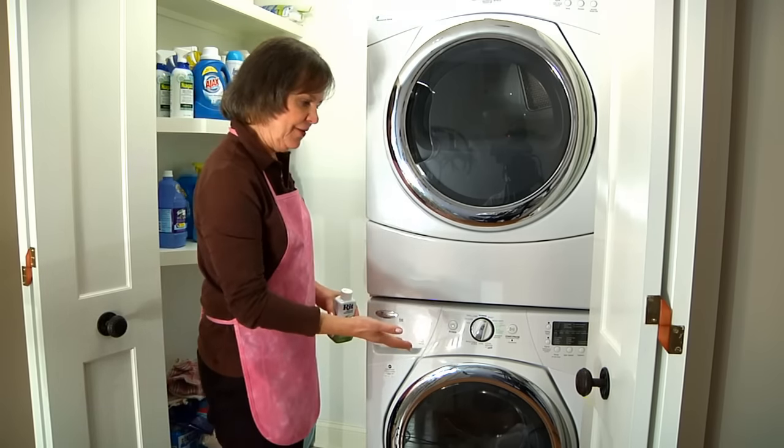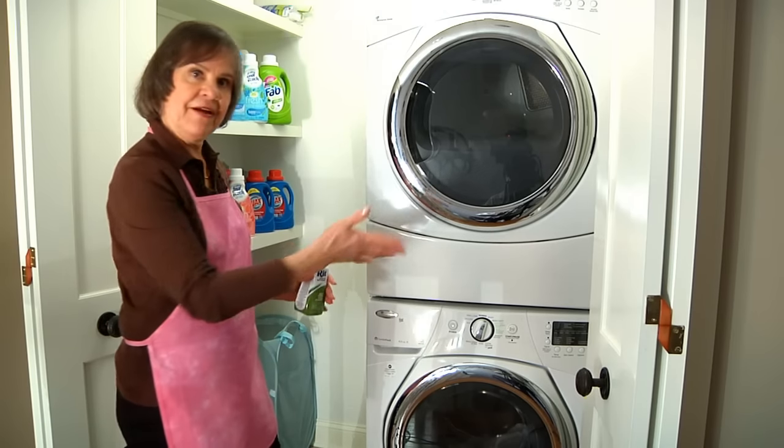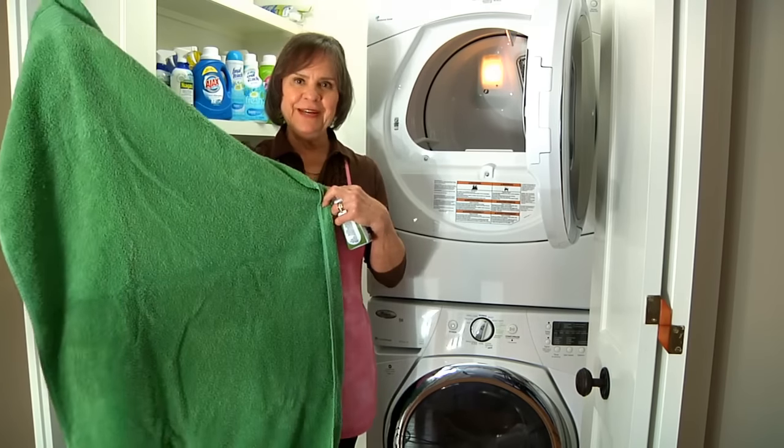After the cycle has completed, re-wash the towels with detergent, and after they're finished, put them in the dryer. And here are your beautiful Kelly Green RIT towels.